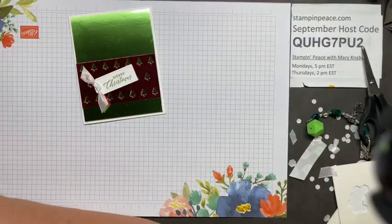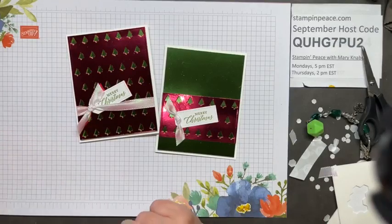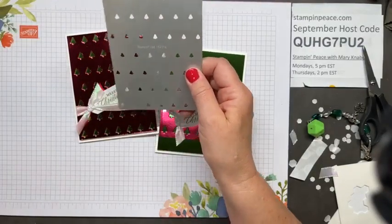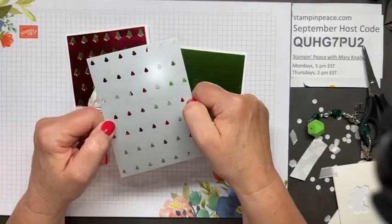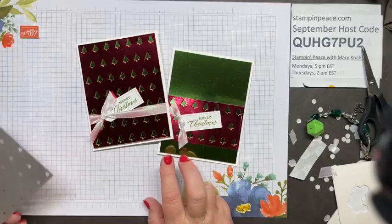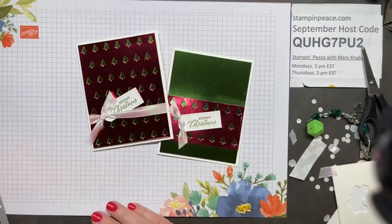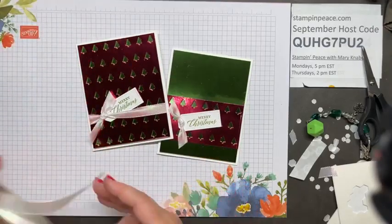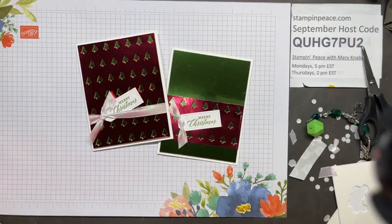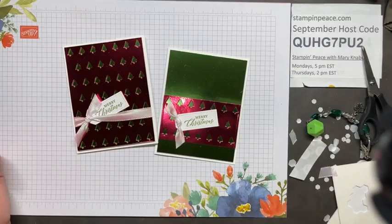So those are my two cards! The featured products used were: the Tiny Christmas Trees die — a single background die — the Melon Mambo and Granny Apple Green Foil Sheets, which are 12 by 12 and come four sheets per package (two of each color), and the iridescent ribbon. Pretty reasonably priced. What do you think — do you like these cards? Easy card layouts, very basic and very easy.